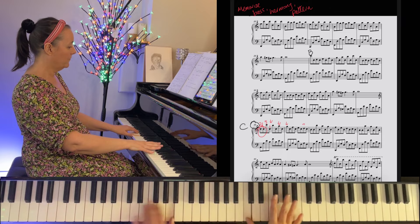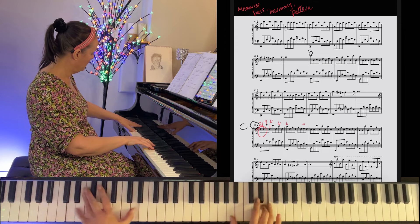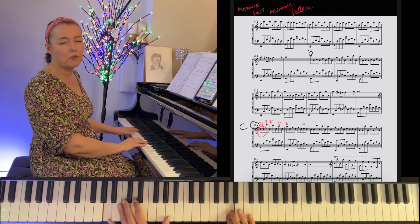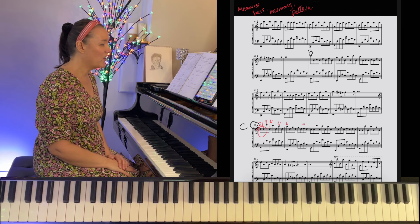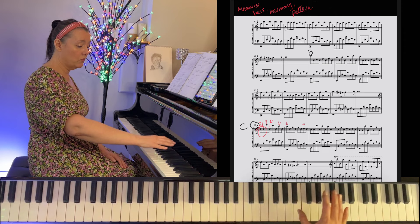Let's hear section C hands together. I like to put an ornament there. And now we have section D — a lovely section. Going up to high C and coming down in broken octaves, coming down in steps again, which is a feature of the piece.